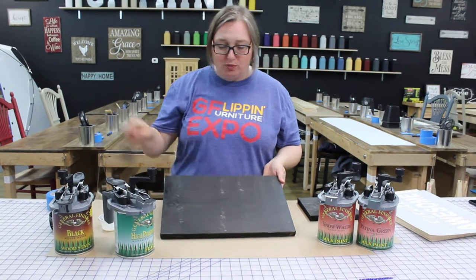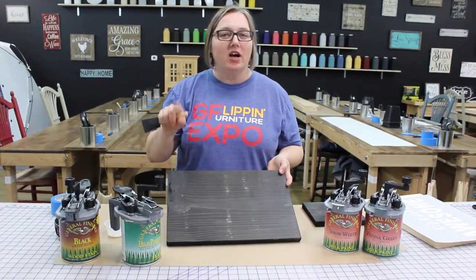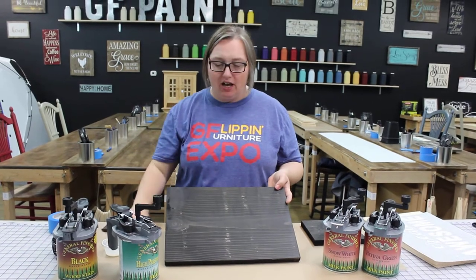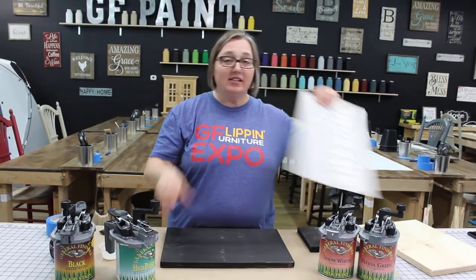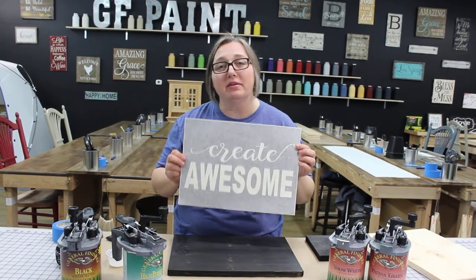Anyways, you want to put your High Performance on — schming, schming, spoon, spoon — just like that. You put it on one coat, kind of a thin coat. You want to get it covered. And then you put your stencil on top of that once it's dry, and it will stop that peel-up.